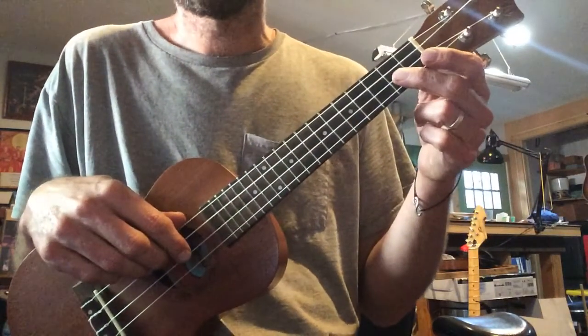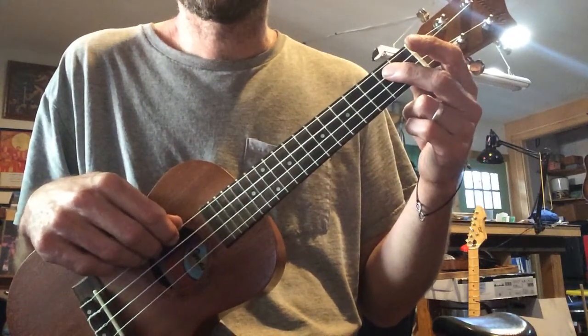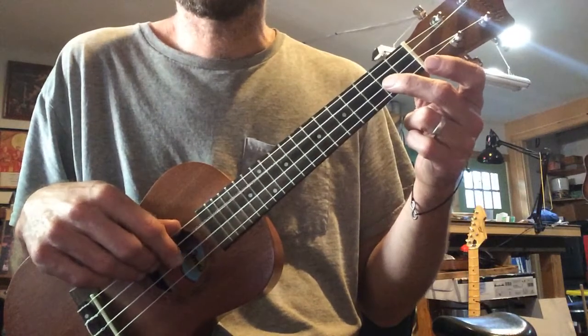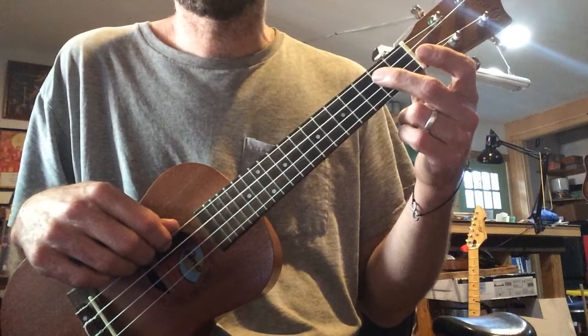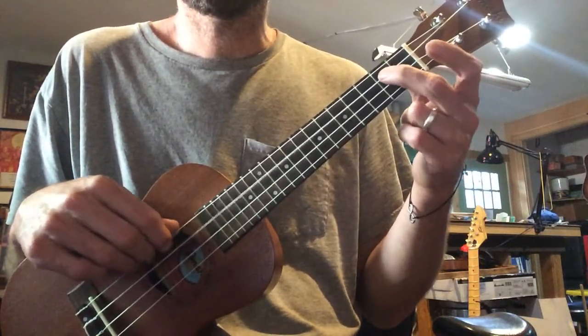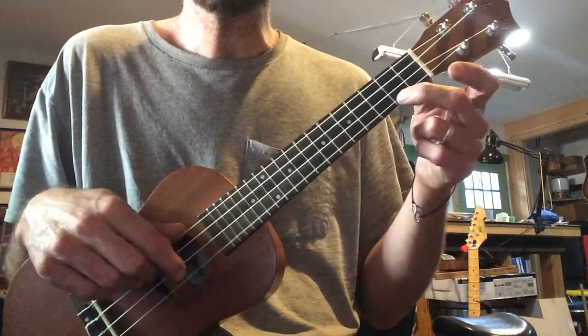And we're going to go... I got a gal and... Now you play that. I'll play it with you. I got a gal and... Let's add to it.